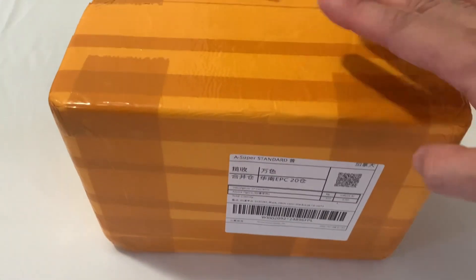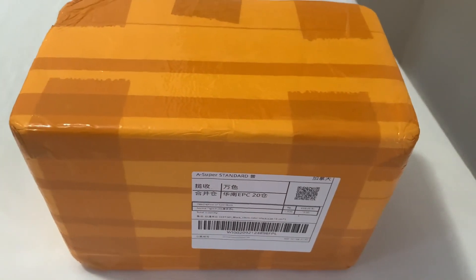No cracks whatsoever — they really protected the figure inside. For the delivery, it took them about three weeks, but it's like two weeks earlier than expected. I guess they give themselves about a week or two weeks allowance, which is better for the consumer to feel like they received it early.